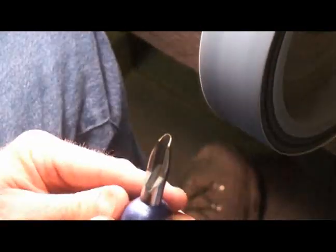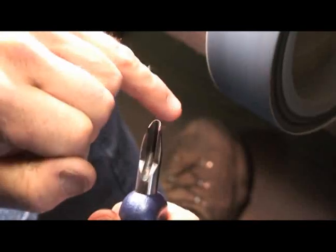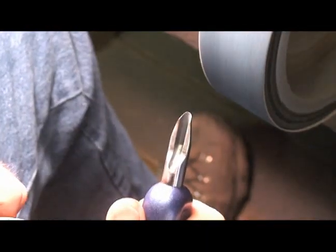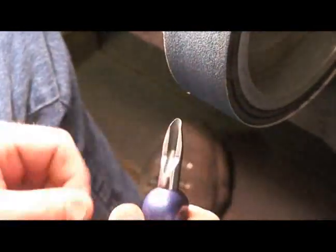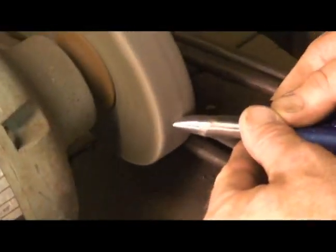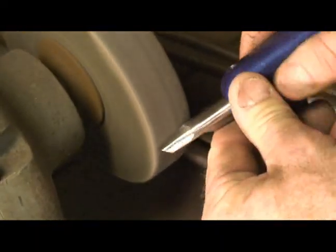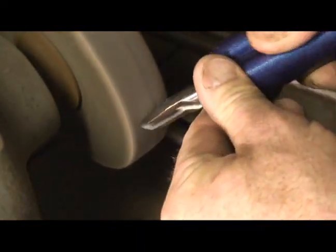We've got a nice bevel to it. We still have a complete ring here — we haven't nicked it in any spot. We've come this far with an 80-grit belt. Now I'll go to a buffer and clean it up a little bit, get my flat spot, make sure it's all clean and nice, and buff up that outer edge.